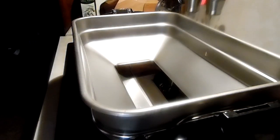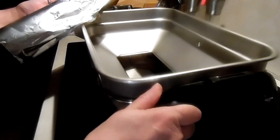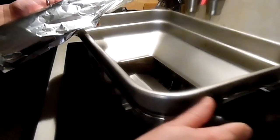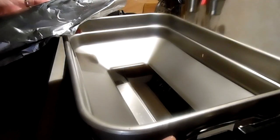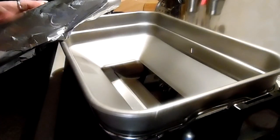Hi you guys. So today I'm doing a chicken on the rotisserie. I thought I would show you the whole kitten caboodle. I was trying to watch my words.